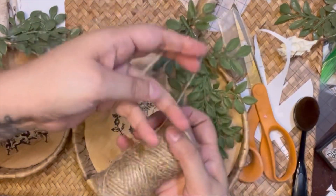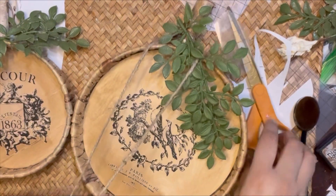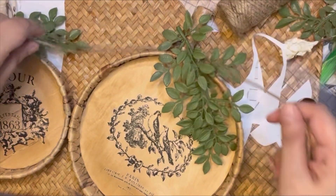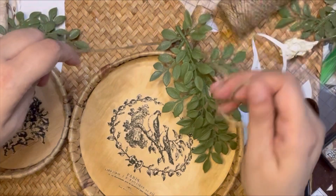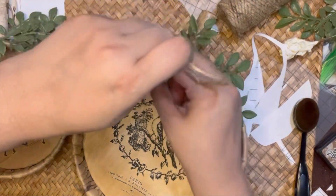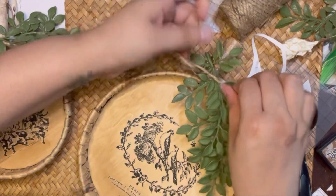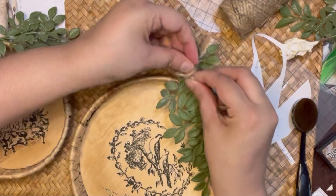I'm continuing to blend in that distress ink for both pumpkins. To finish off the look, I'm going to come in with twine, tie a knot and a bow to the top of each one, and then these projects will be finished. Let me know what you guys think in the comments — did I hit it or did I miss it?